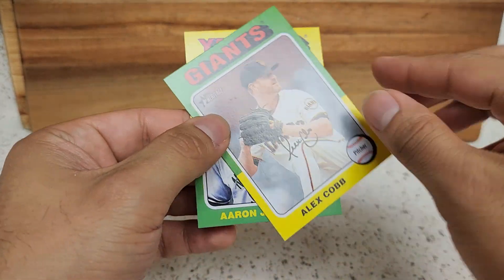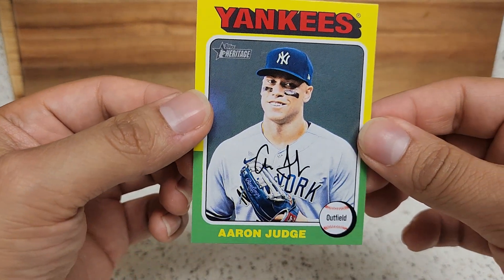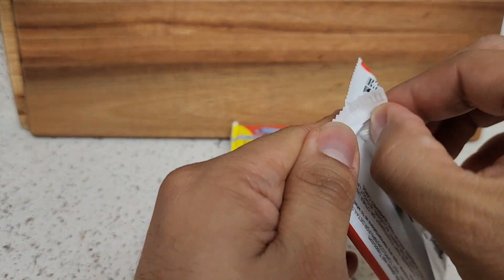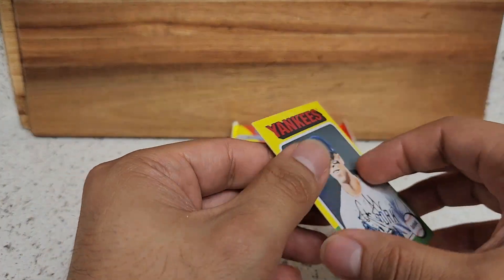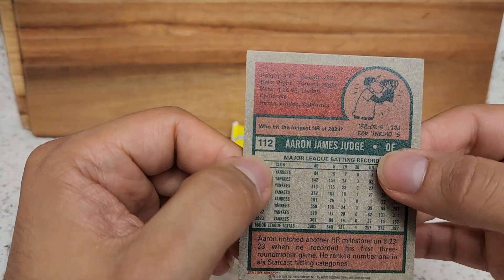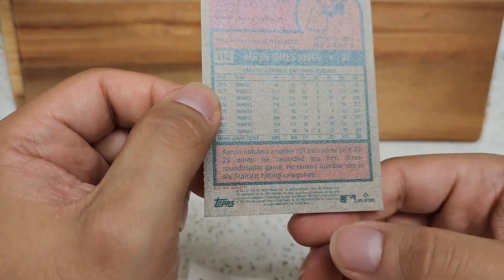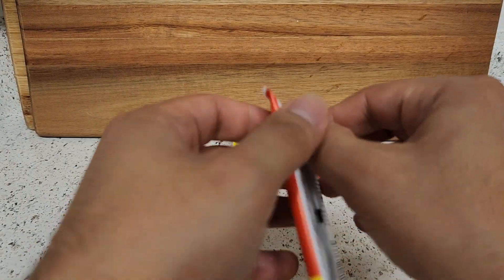Our next short print here is Alex Cobb, so there's our second one, and we have Aaron Judge. Of course with Heritage there are image variations and error variations as well. One way you can tell — usually what Topps has been doing is they've been flipping it backwards, so you know you have a hit. Usually the type of image you have will be right here around the number to let you know, or you can always check the bottom code and compare it to other base cards.